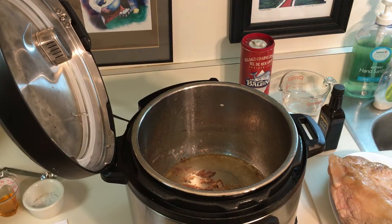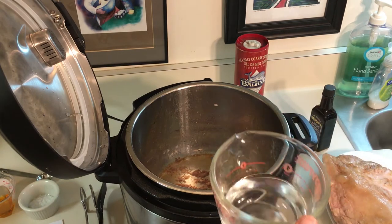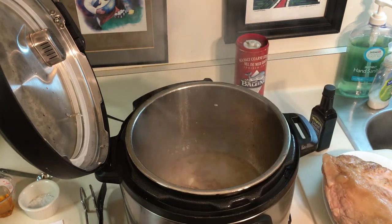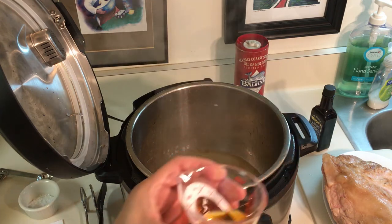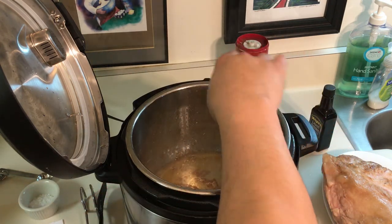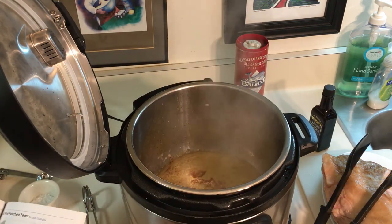Now we're going to add our pre-measured ingredients. We have half a cup of water, and we also have one tablespoon of liquid smoke that we're going to go ahead and add in there as well. I'm going to stir it just a little bit here.